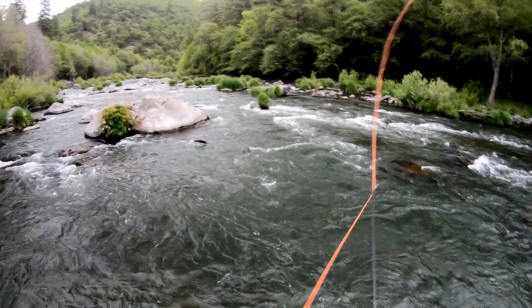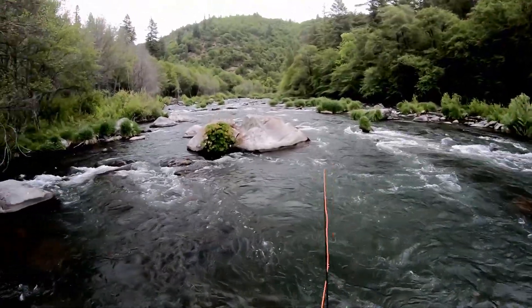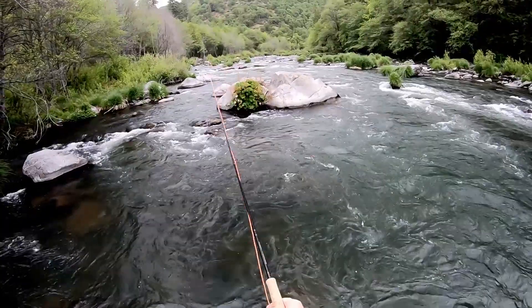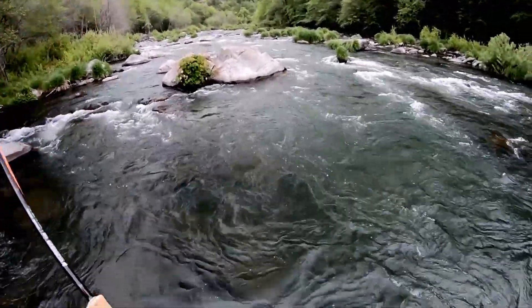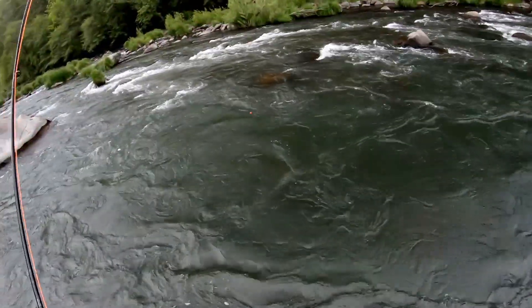Live video follows. Using a combination of nymphing techniques enables the fly fisher to thoroughly fish the water, increasing the fish to net ratio.